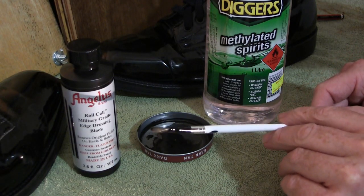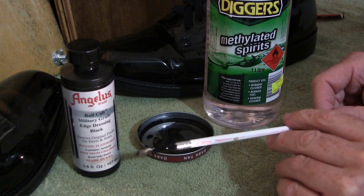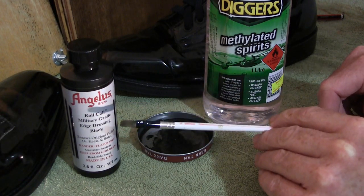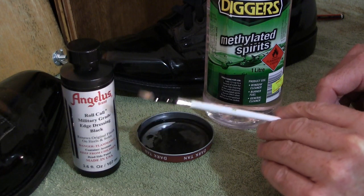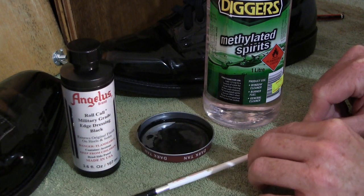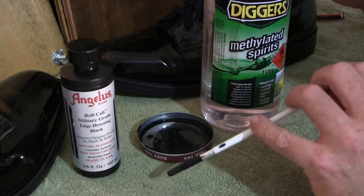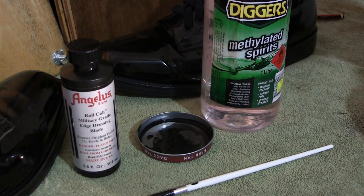I also use the tin lid of a shoe polish can, some methylated spirits, and to apply it I just use a small paint brush — a craft brush I got from a two dollar shop. I usually use similar ones when I touch up lures with paint, but that's a subject for another video. The main point is it doesn't cost much to buy a small paint brush. Make sure it has relatively soft bristles. The method is simply to rinse the paint brush out so it doesn't stiffen after use — clean it and set it aside and it'll be fine.